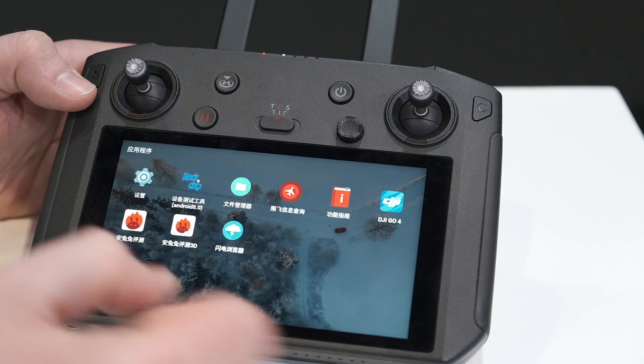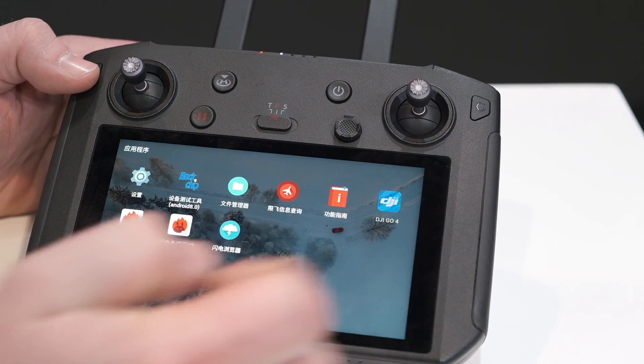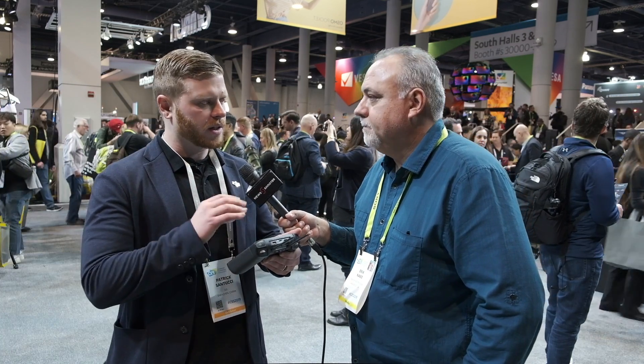In terms of functionality, you're getting all the same stuff. We actually added a few features — one of them is called Sky Talk. It goes through DJI Go and you can actually stream the camera feed to social channels like Facebook, Instagram, and WeChat, so people can experience what your drone is seeing. In terms of performance, it still uses the same OcuSync 2.0 technology found in the Mavic 2, so it's very similar performance — just a little bit easier to access.